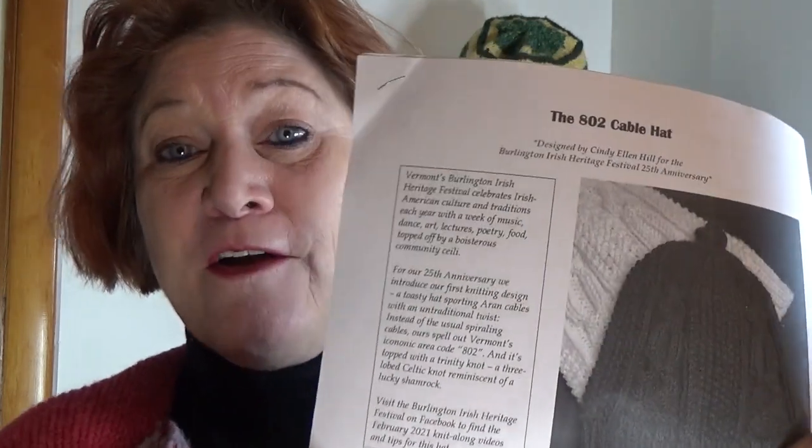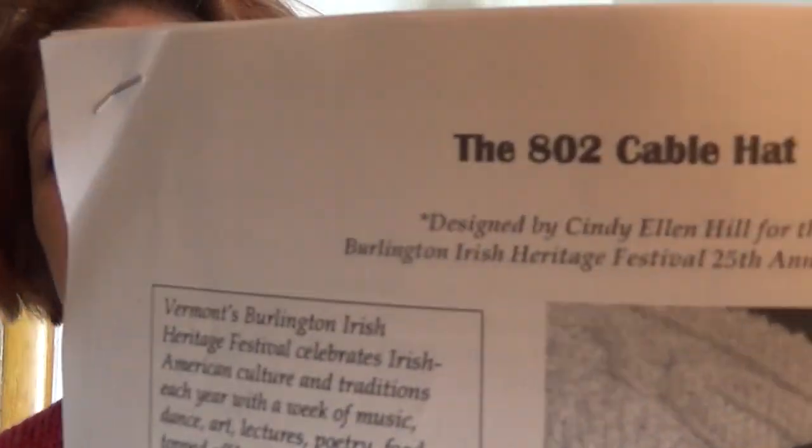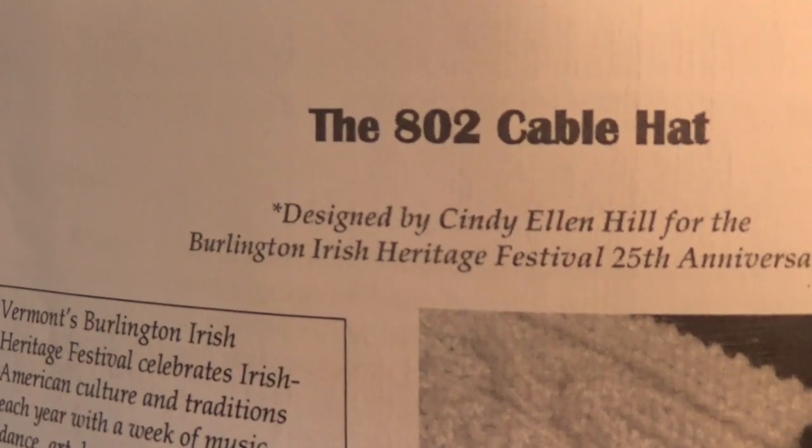Go ahead to Ravelry, get the 802 Cable Hat pattern, and join us for this series of video meetups, questions, and posts for the 802 Cable Hat Knit Along.